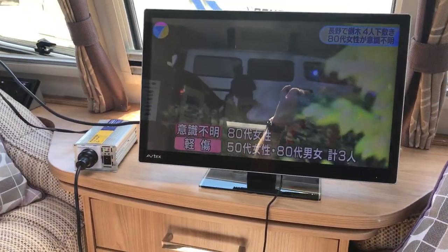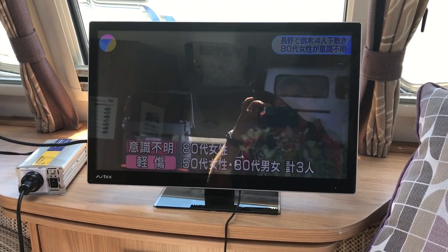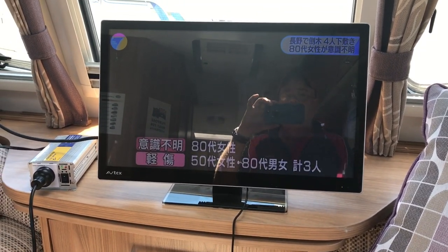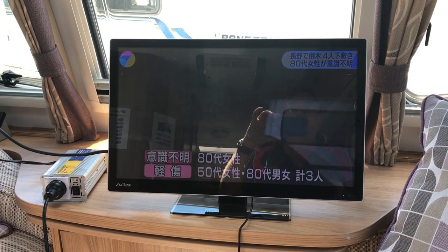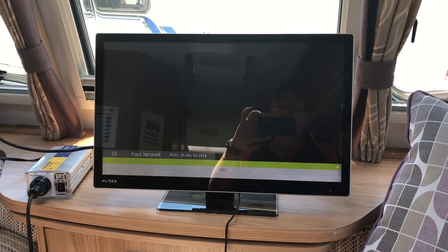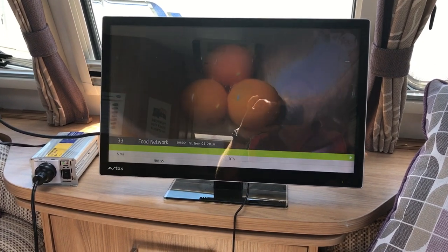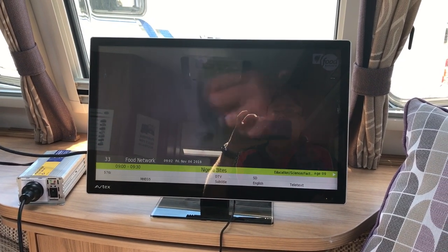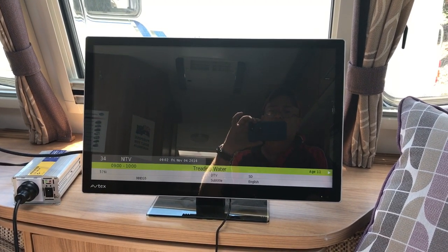I didn't even have to tune this TV in — I've just taken it straight out of the office and brought it out here and it has picked up the same signal from what we had on the roof of the office. So if we keep going up through the channels you can see we've got a pretty good picture on most, well nearly all the channels.